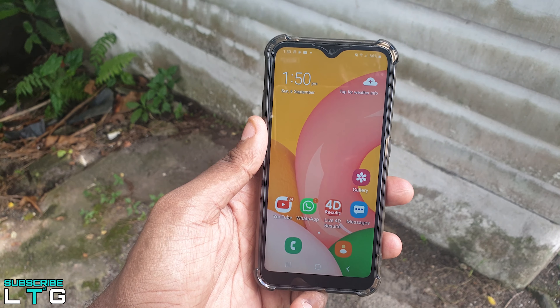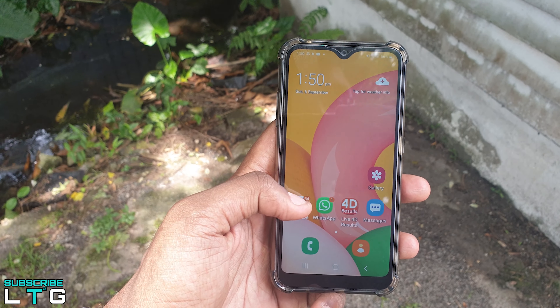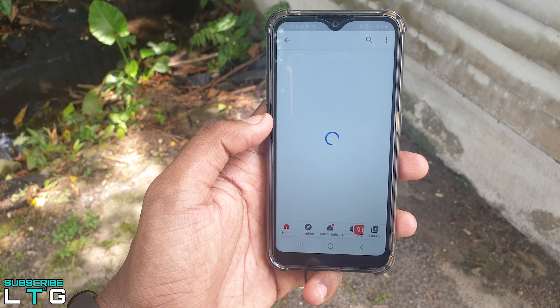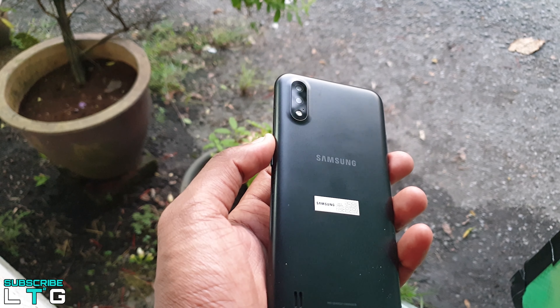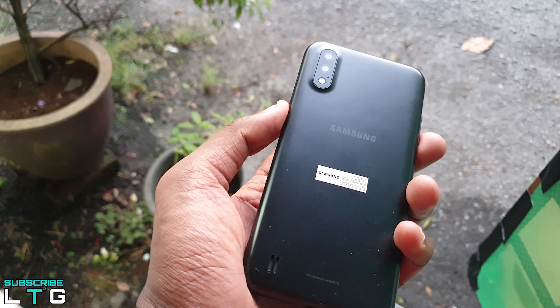The Samsung Galaxy A01 was released as an entry-level smartphone that was unveiled quietly in December last year. I got to know about it just over a month ago. I made an unboxing and first impression video about the Samsung Galaxy A01 over a month ago — if you haven't watched it yet, I will link it up here, do consider watching it.